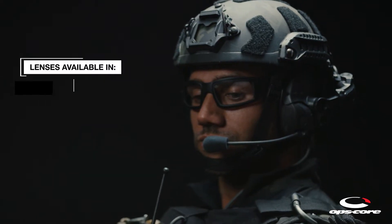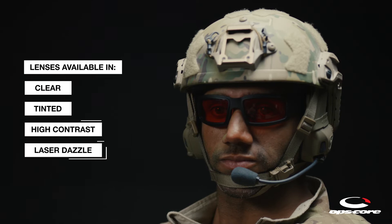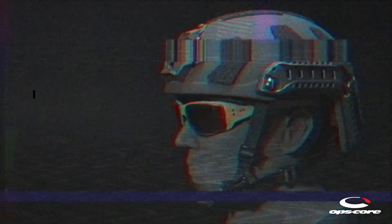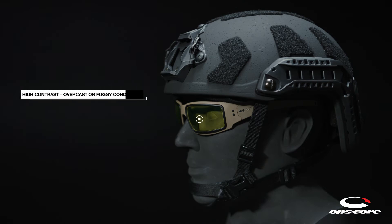Mark 1 lenses are available in clear, tinted, eye contrast, and laser dazzle. Clear lenses provide maximum visibility indoors or in low light. Tinted lenses reduce brightness, boosting terrain details in sunny conditions. High contrast lenses provide maximum visibility in overcast, hazy, or foggy conditions.